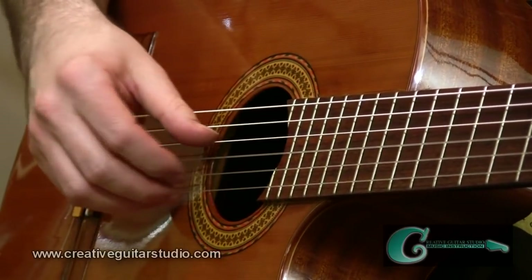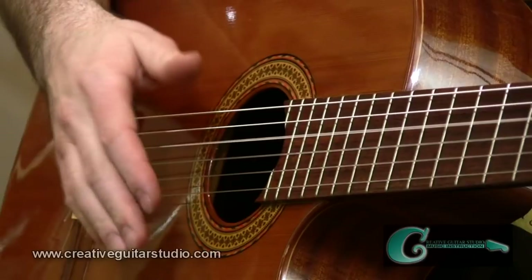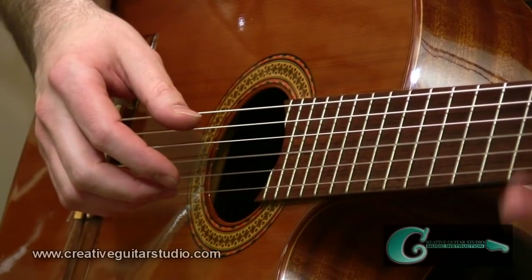It's a quite straightforward pattern, but when you speed this thing up it sounds pretty cool — especially if you get it smoking fast. That's the first pattern, basically a four-string pattern. Now we're going to move over to a five-string pattern and incorporate the C major chord.